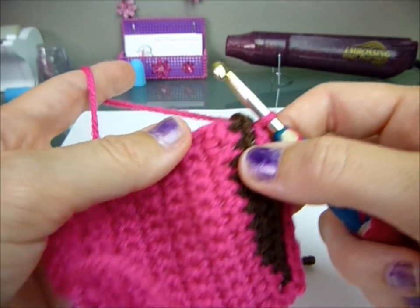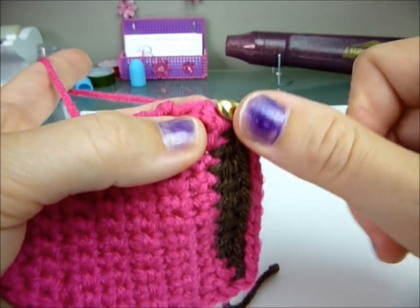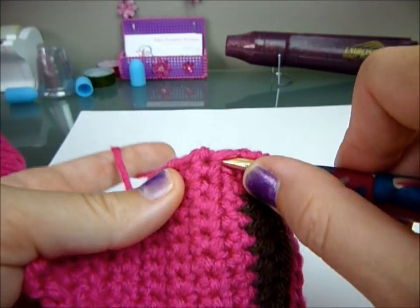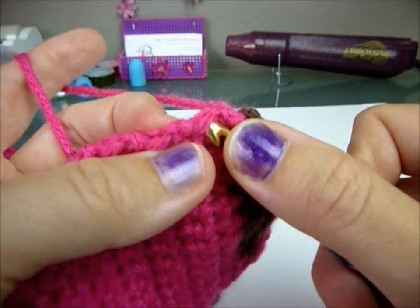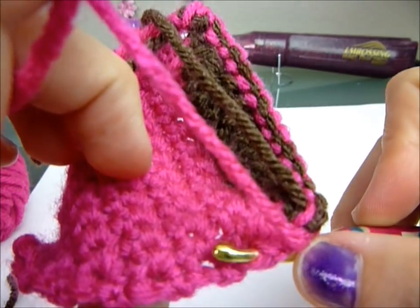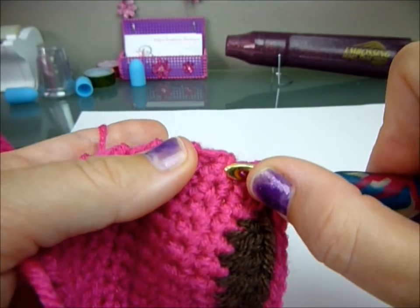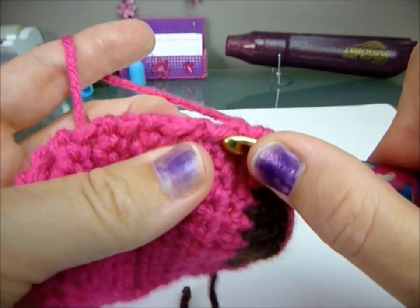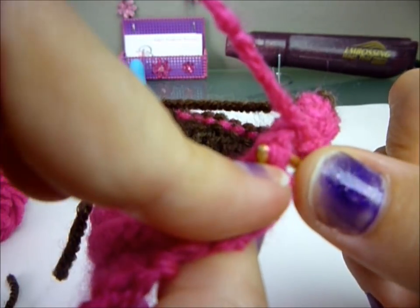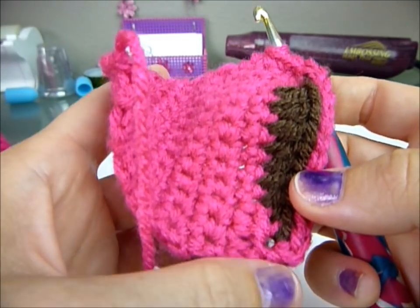Single crochet all the way around until you get to right here. What I do is I don't go right in the middle — I go in between just so it looks cleaner, kind of like that. Then single crochet, and the next row is right here, again going in between the two. Do that all the way around until you get to this side.